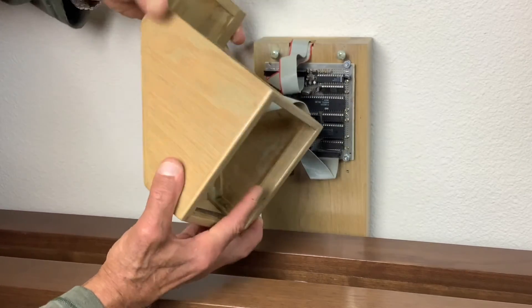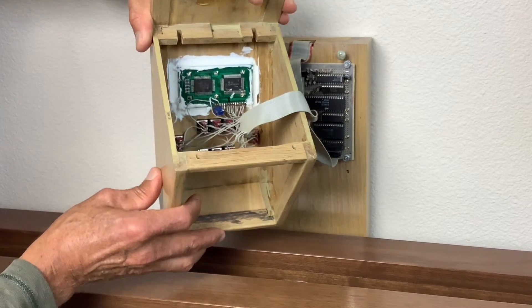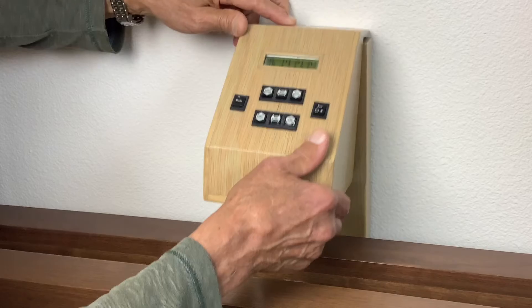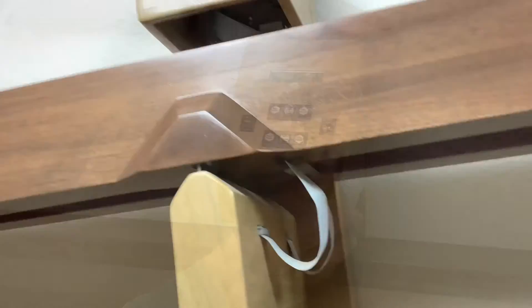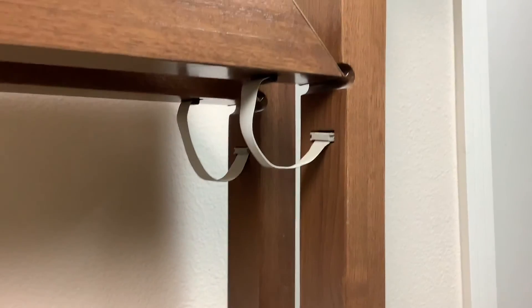Any 1990s techie could design a workable solution for these problems using easily available components and cobbling it together on a workbench. However, it took a serious techie to put it all in a nice box with printed button labels and hide the wires, or at least make them look neat.